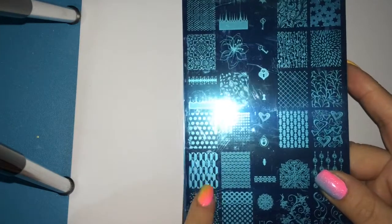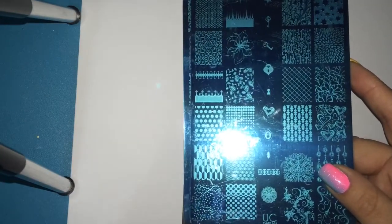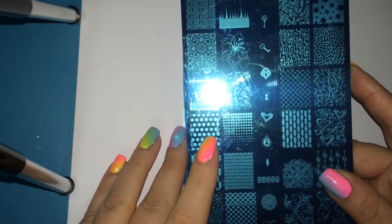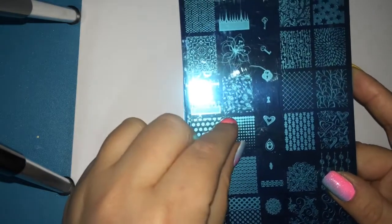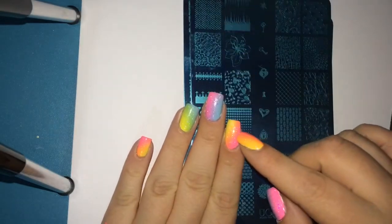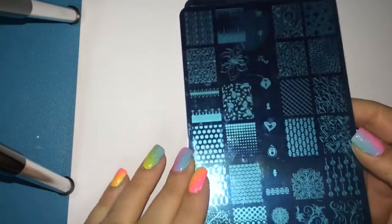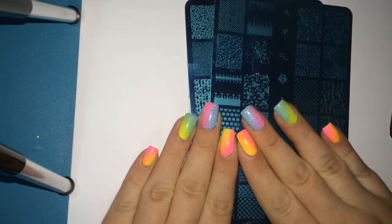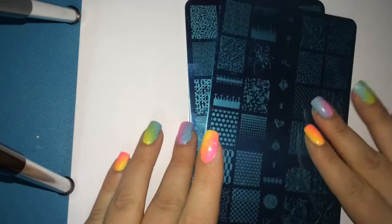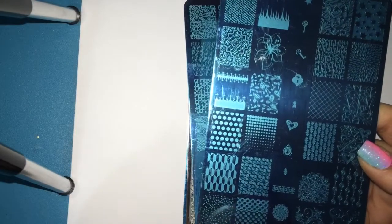They are so cute. I really appreciate these plates because the images on them are quite large. My other plates — I was using Cheeky Beauty image stamping plates and I love those, nothing wrong with the quality — it's just the images are a little too small for my nails. I'd have to stamp twice which wouldn't make the design look seamless. Right now my nails are short, and when they're longer these images will definitely work perfectly. They're nice and wide and long.